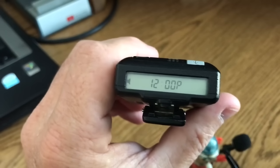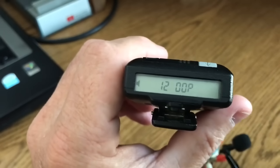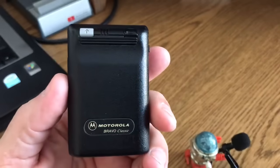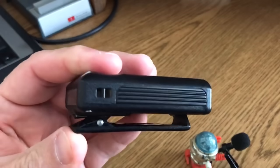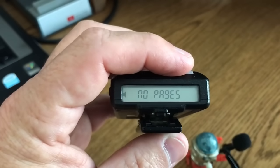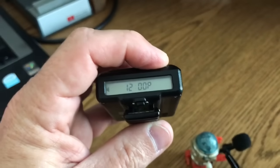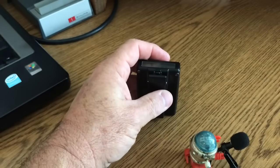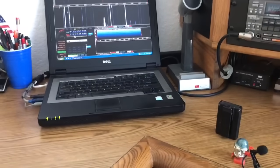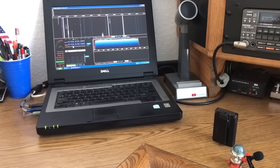So if you were born after 1990, this is probably going to be helpful to you. The first thing you notice about this pager — Motorola — it's got a belt clip, which is removable. It shows the time. Currently I have no pages. In the background you can hear a receiver running; that's actually an SDR I'm using so you can hear the paging frequency.